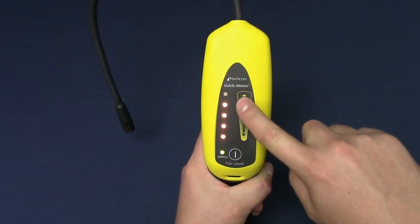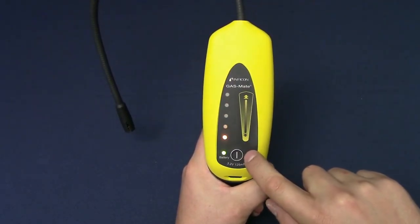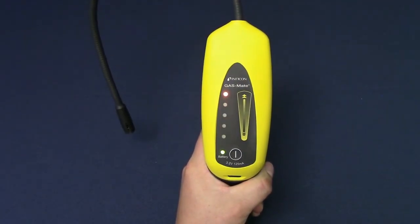GasMate always starts on high sensitivity. To adjust sensitivity, swipe up or down on the touchpad. The leak indicators will illuminate to show the sensitivity level. Please note that GasMate should be used as a combustible gas leak detector and not as a personal protection device.